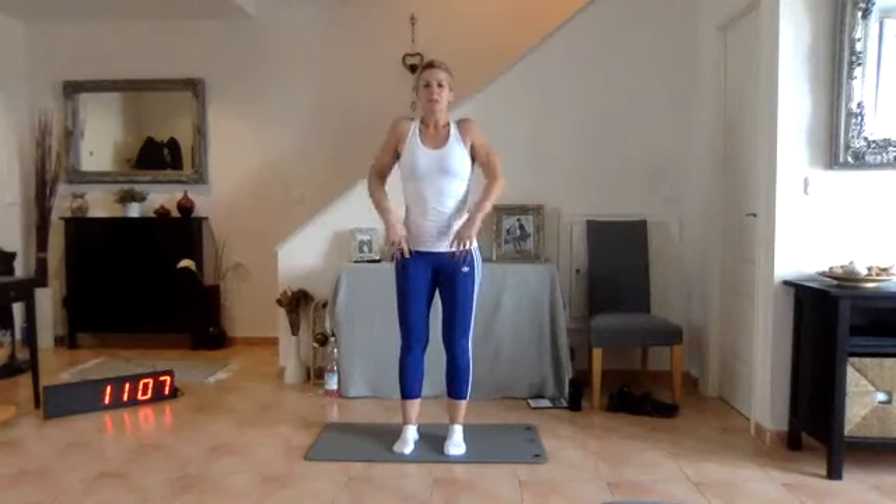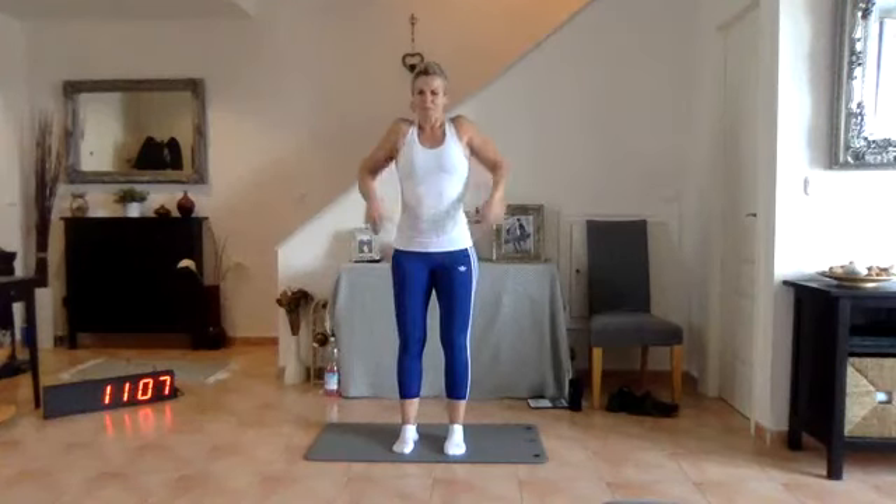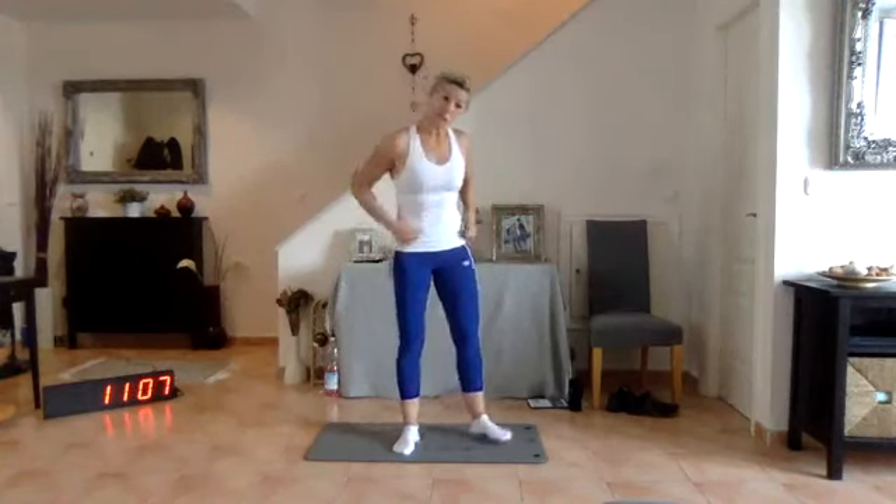Just roll the shoulders five more times, get the blood back to our heads, then we're going to go down to the floor.